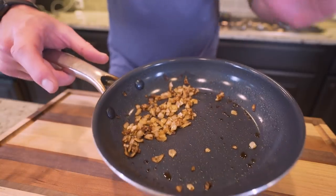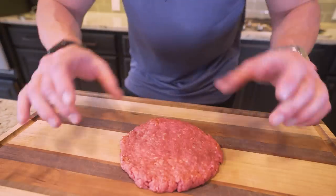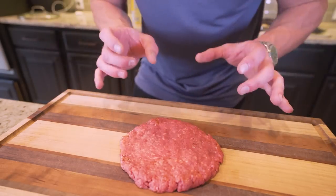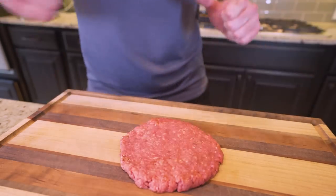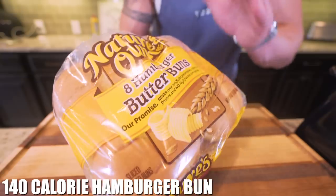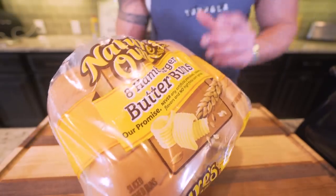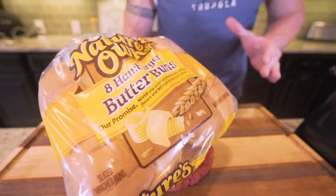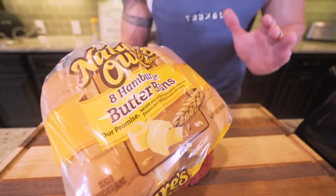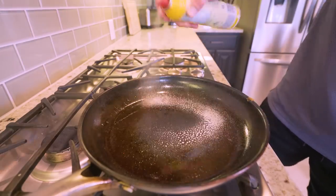After about four minutes, we've got beautiful caramelized onions — they're going to be perfect for our burger. I'll set these off to the side. Now, when it comes to buns, I personally always recommend Nature's Own butter buns — for only 140 calories a piece, I think these are the best buns you can buy. They give you the most authentic taste without going overboard on the calories. It's easy to get a bun that's upwards of 300 calories, so this is a much better choice.